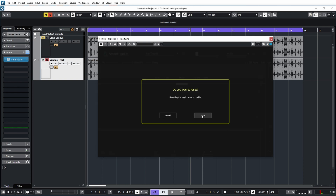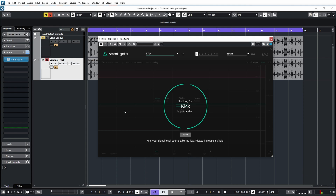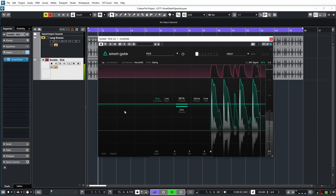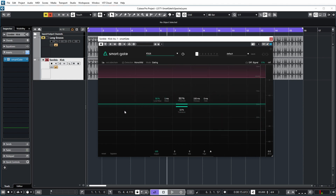Now let's reset the plug-in and engage the smart feature, because over here I can also say that I want to target the kick sound in this signal. And then it waits until I play audio so that it can look for the kick sound in my stereo loop. It has done a reasonable job in finding the kick in this drum loop, but we can optimize it a bit more. But let's first have a short look at the Smartgate user interface so that you can see what's happening — it's not a full tutorial on using this plugin. If you want me to do that, let me know in the comments, but I think there are probably lots of videos about that already.